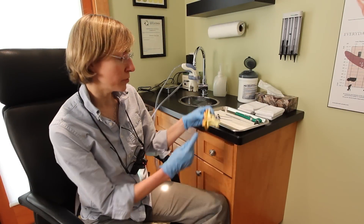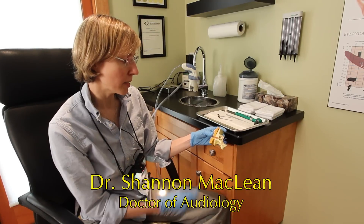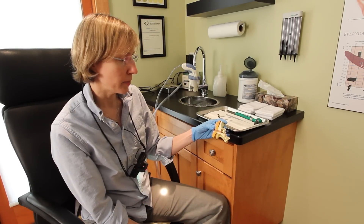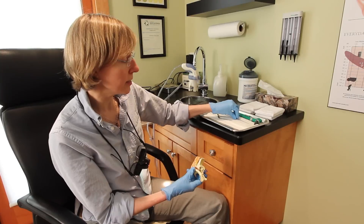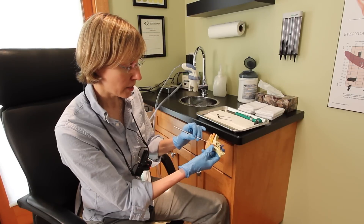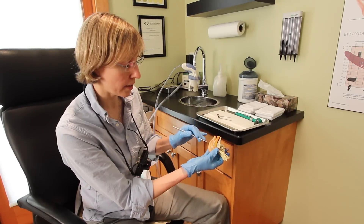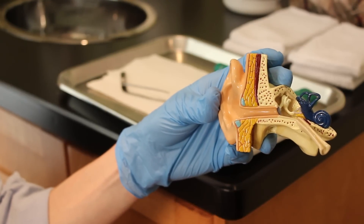The wax is produced right at the entrance of the ear canal by three glands, and sometimes the wax can build up right at the entrance there and needs to be removed. The easiest and safest way to do it is just with a curette — it's like a little tiny metal spoon — and I'm just going to be working at the surface closest to me, what we call the medial surface. Just working to remove that wax.